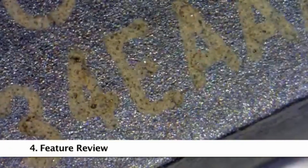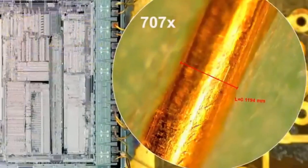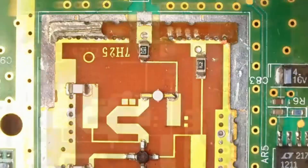Dynolite digital microscopes are easy to use, include feature-rich software, high quality imaging, all in a compact portable design. Combined with various budget-friendly models and a large selection of accessories, Dynolite microscopes are the obvious choice for users in any application.